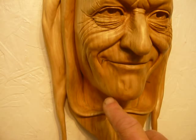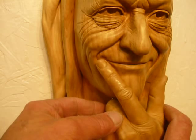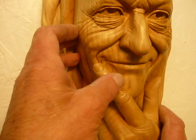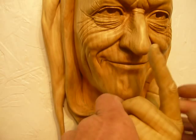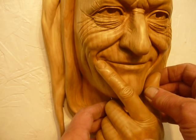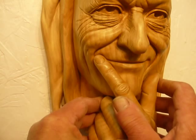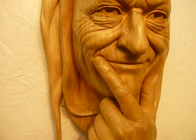Longer pins are put in — the pins that we've got here — so that the hand can then, with some difficulty, be attached to the face thus, and we're then finished.